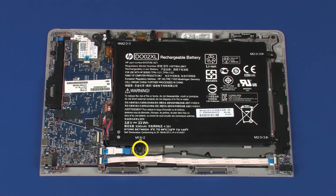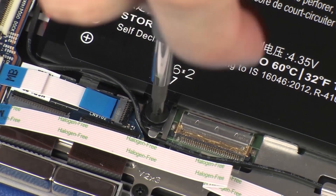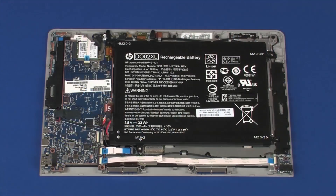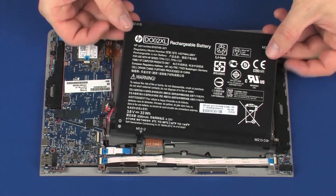Remove the 2 mm P1 Phillips broad-head screw that secures the battery to the display panel assembly. Lift the battery off of the alignment pins on the display panel assembly and remove.